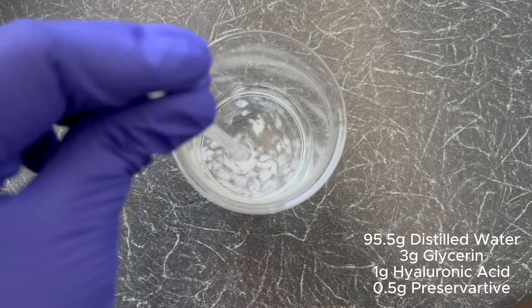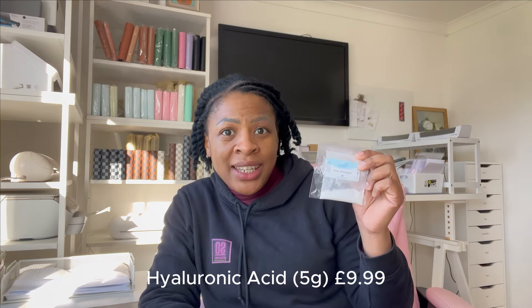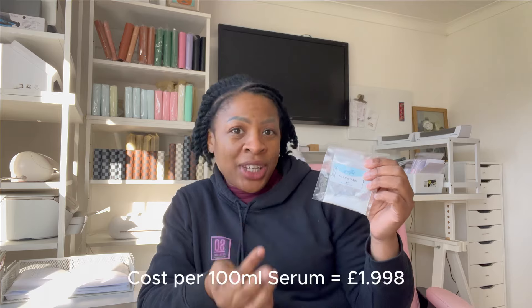Look, it's already starting to dissolve. While we wait for the serum, let's talk numbers — starting with the hyaluronic acid. I'll link all of these products down below. I bought this from a company called The Soapery, five grams worth — the smallest amount you can get is three grams. I'm using about one gram per serum, but I'm thinking of putting it in some creams as well. Hypothetically, using only one gram per serum, this five gram bag could last me five bottles worth. This five gram bag cost me £9.99, so dividing that by five gives us just under two pounds per serum.